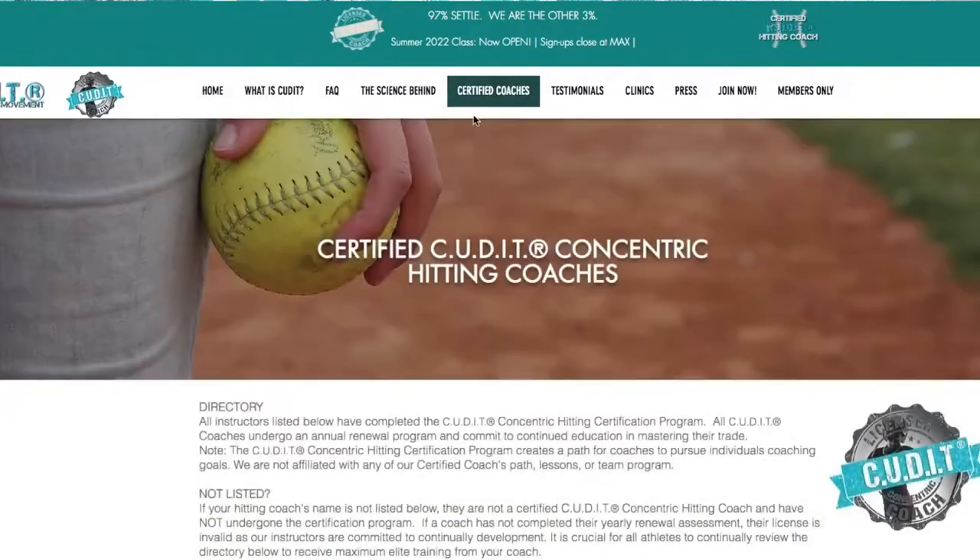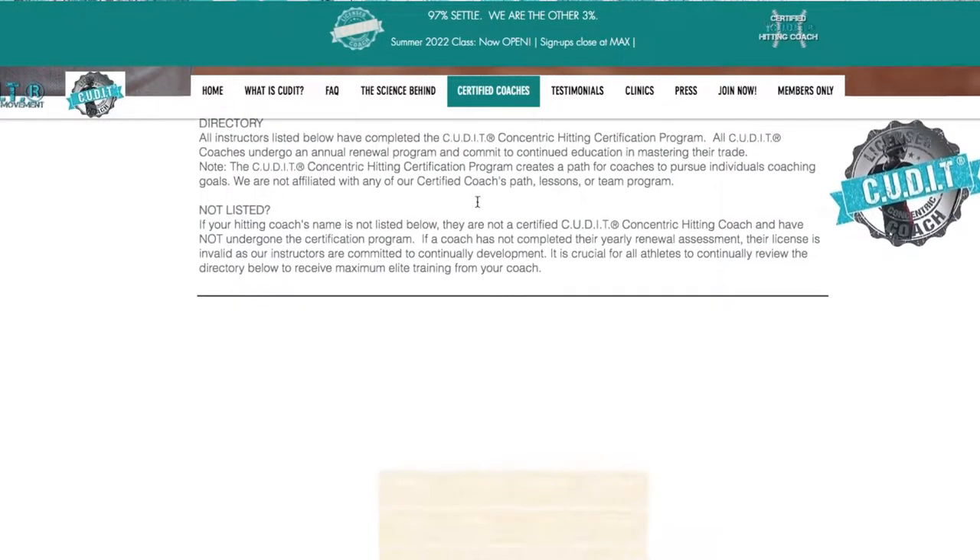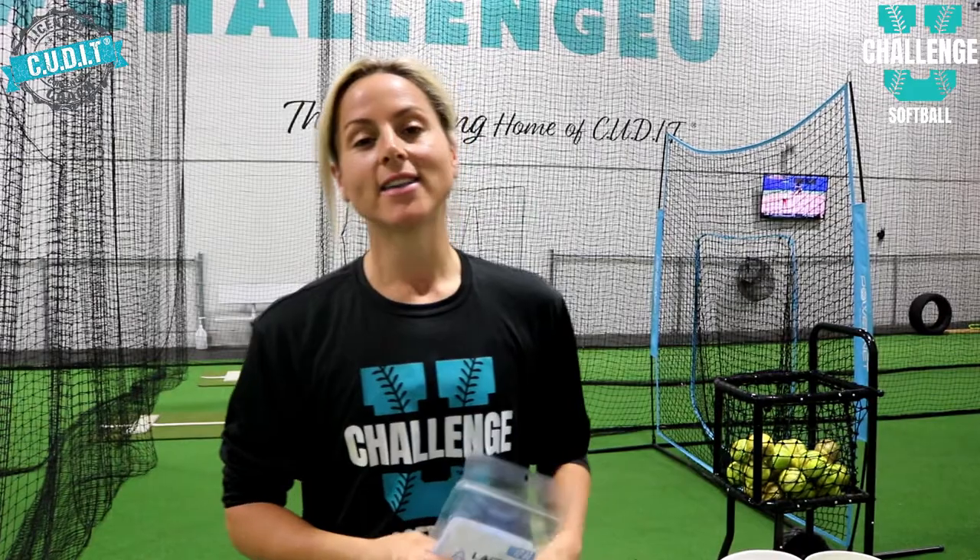Hey guys, Coach Lisa here, owner and founder of Challenge You Softball and the National Cutting Concentric Hitting Coach Certification Program, now in 21 states and throughout Canada. Today I want to bring you a training device that we just came across and absolutely love here at the facility — it has amped up our lessons big time.